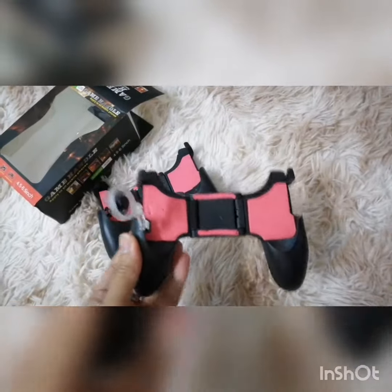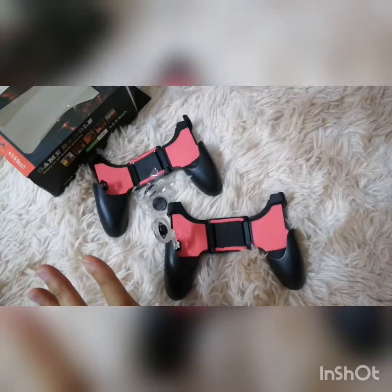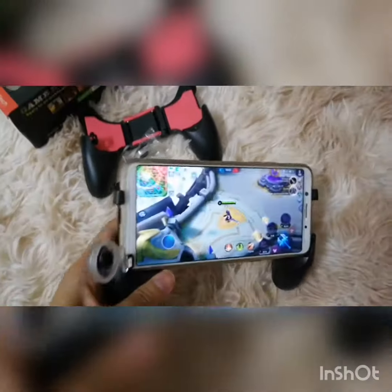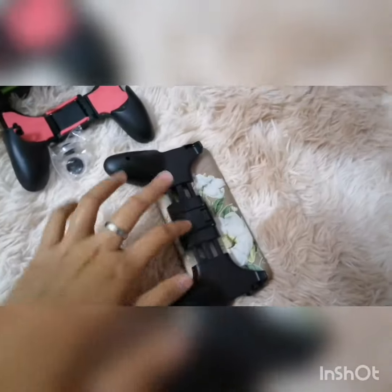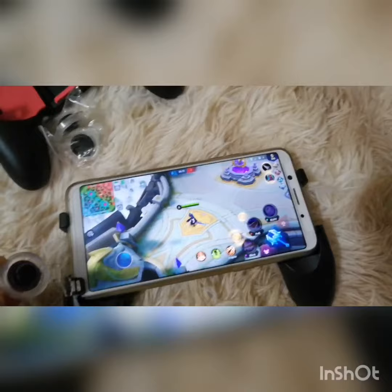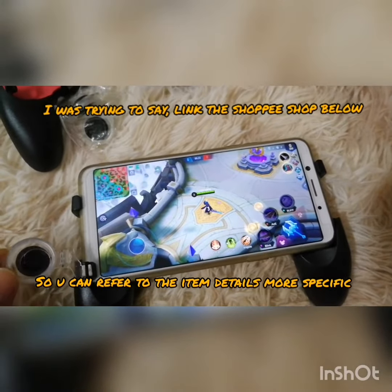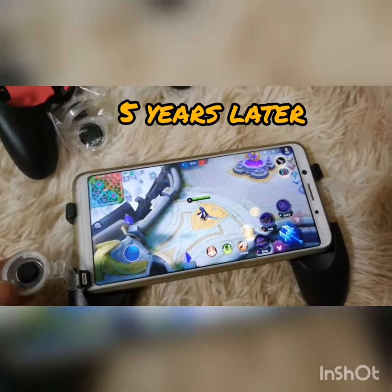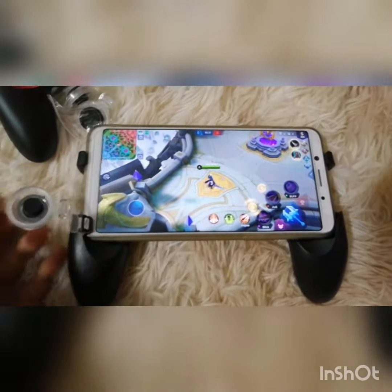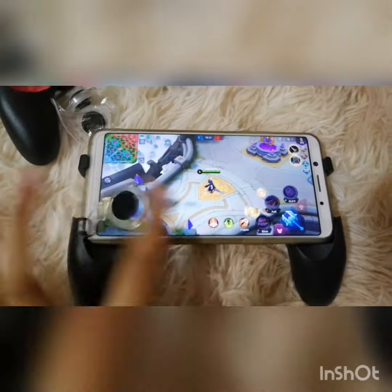This is how it looks like — you just fit the joystick in here and you're good to go. This is how it looks after you fit in your phone. The back is stretchable. I will link the Shopee shop down below.